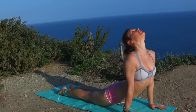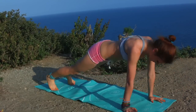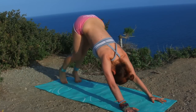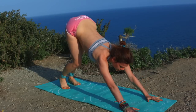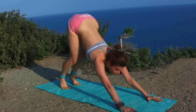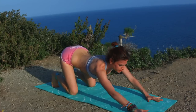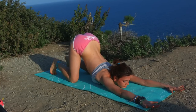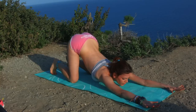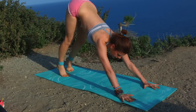Chaturanga, upward facing dog. Back to Chaturanga, exhale downward facing dog. You can bend your knees here, bring them on the floor. Lower the chest towards the floor for a quick back bend. Soften the chest. Coming back into downward facing dog.